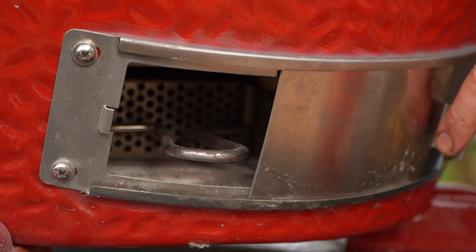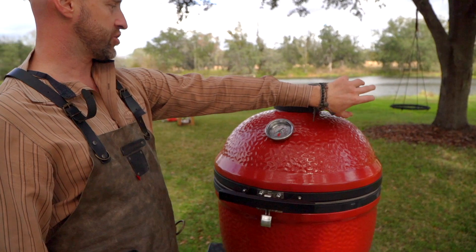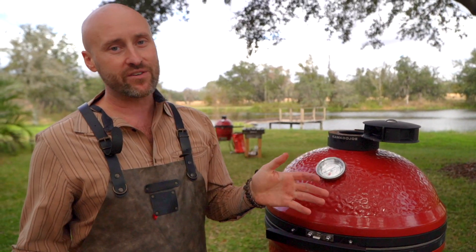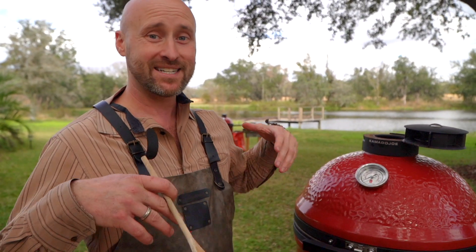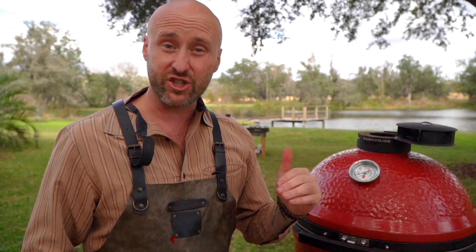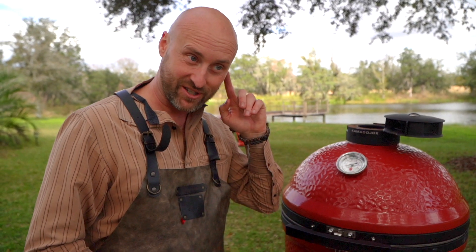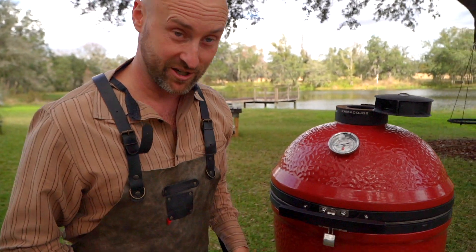We've got the draft door completely open, and now we're gonna open the control tower. We could have waited for that pan to come to temperature and had that nice sizzle, but we've got other stuff to do. It's just cooking — you cannot mess this up. This is one of those elevated things that's just super simple. I'm starting to hear it sear now, so we better get to shredding some cheese.